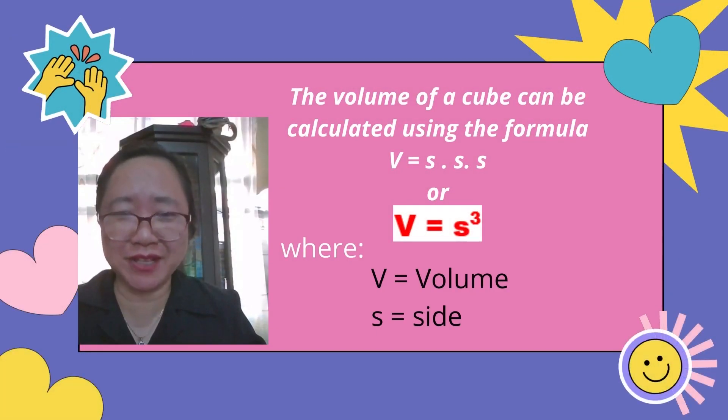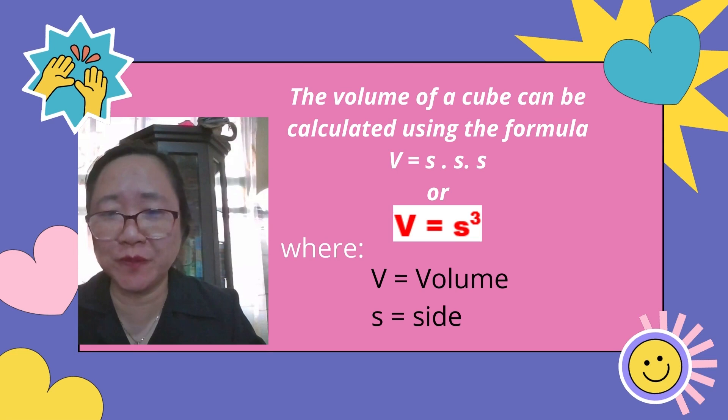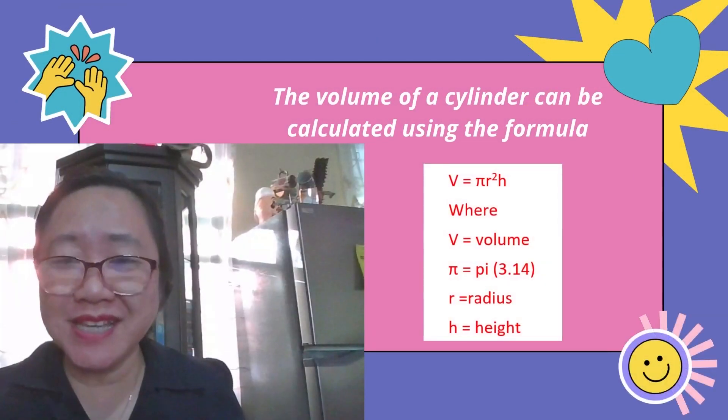Another regular solid is a cube, and the volume of a cube can be calculated using the formula V = s × s × s, or V = s³, where V is volume and s is the side. Here is an example of a cube where all sides measure 10 cm. Substituting: volume = 10 cm cubed, so volume equals 1,000 cubic centimeters.